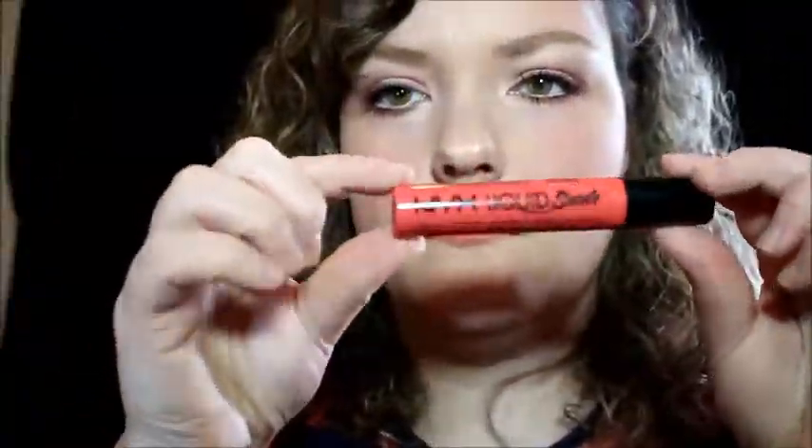Next, using my Colourpop Lippy Pencil in the shade Fancy, I'm going to line and fill in my lips. Over top of that, I'm going to be using my NYX Liquid Suede Liquid Lipstick in the shade Life's a Beach — it's a gorgeous neon coral color — and I'm going to apply it over top of the Fancy Lippy Pencil.